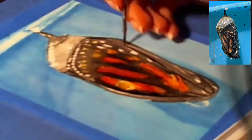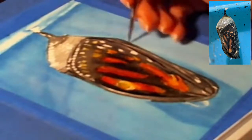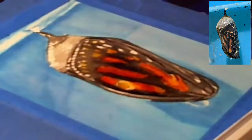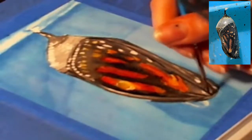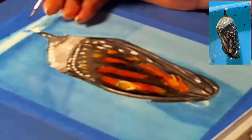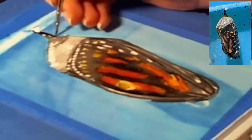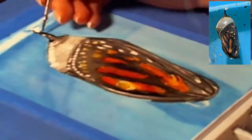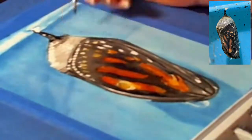I keep saying 'cocoon' — I have to look up the difference between a cocoon and a chrysalis. Maybe a cocoon is a different sort of insect? If you know, let me know in the comments. I don't even know the plural of chrysalis — chrysalises? — see how educated I am!